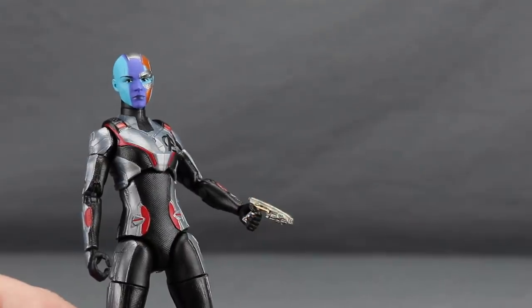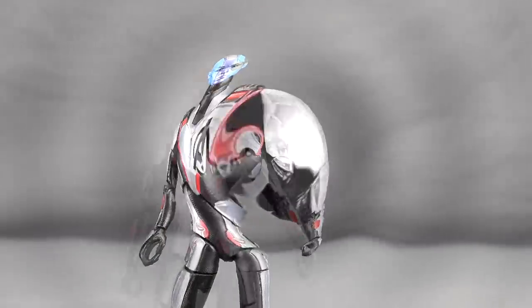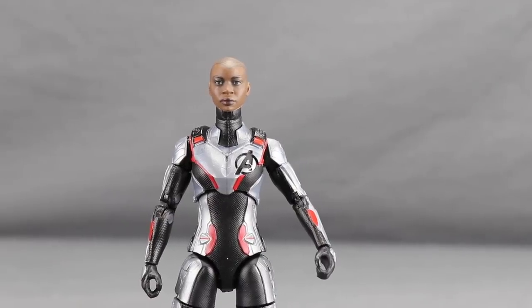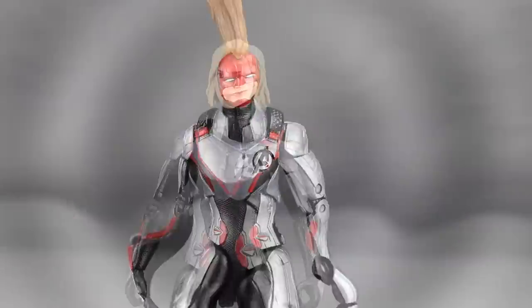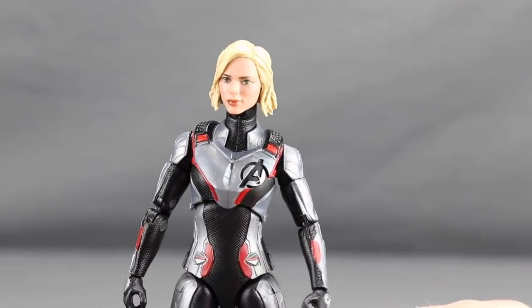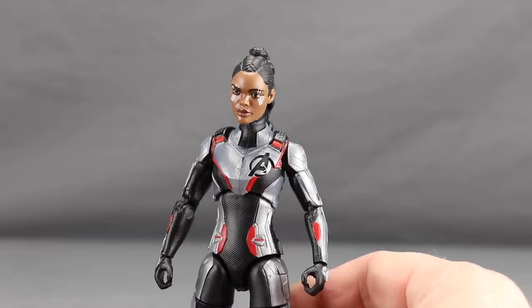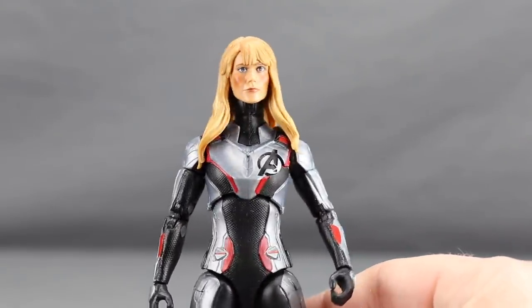If you wanted to use the older Nebula head sculpt from the Guardians of the Galaxy figure, it technically fits but looks less good due to the size difference. Here are some other head sculpts for characters who might wear quantum suits in Endgame: the Captain Marvel head sculpt fits, though it's unclear if she wears one or modifies her Kree suit. The Infinity War Black Widow head works if you prefer short blonde hair. The Valkyrie head from the Thor Ragnarok figure also looks plausible, as does the Pepper Potts head from the MCU three-pack, since Pepper is confirmed to be in the movie.